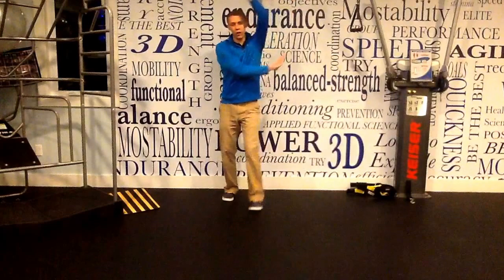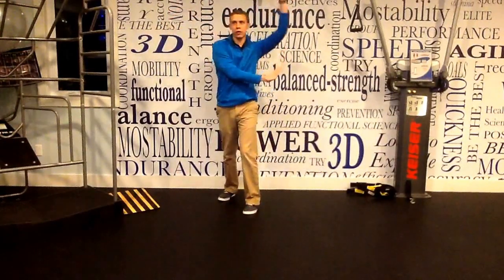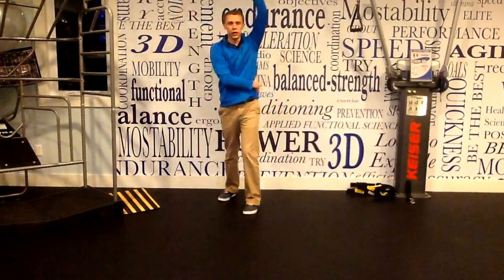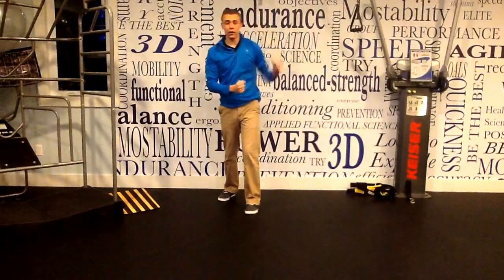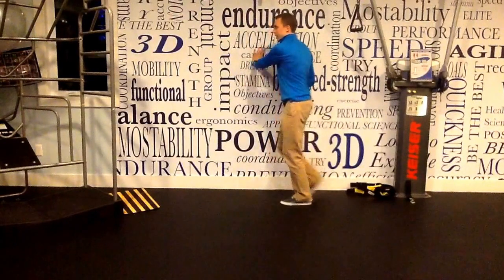We're letting our hip kind of slide out towards the wall — it looks like this, right next to the wall. We're going to let that hip slide out next to the wall, giving that thoracic spine room to lengthen there. Then we're going to spin around and do that on the other side.